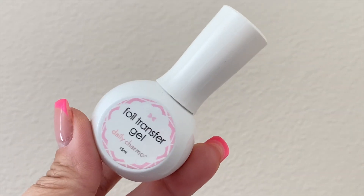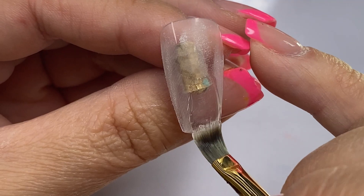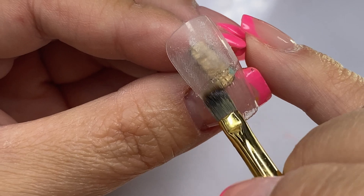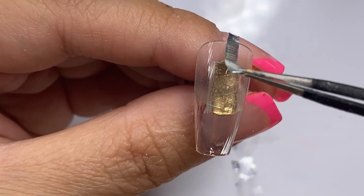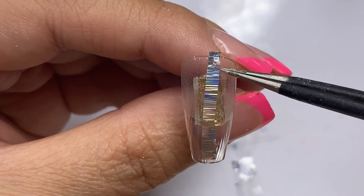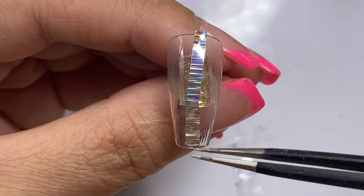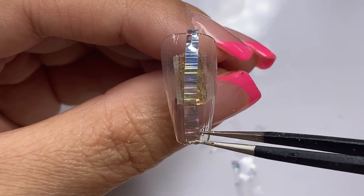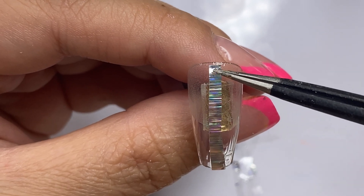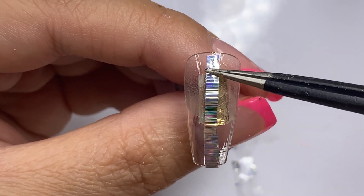One of my favorite foil gels is from Daily Charm. I've tested a couple of foil gels and found that the Daily Charm one is the best and has the best adhesion. If you use the Daily Charm foil gel, to get the most out of it you need to wipe the inhibition layer before putting on your foil, otherwise you're going to have a very patchy outcome.